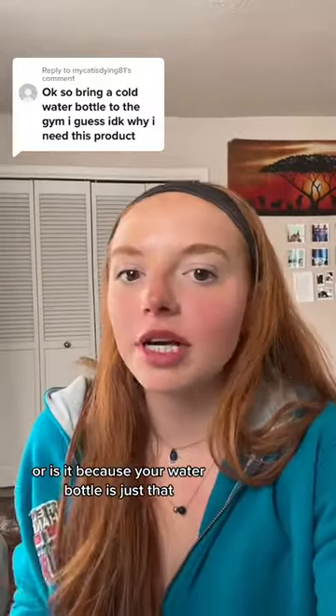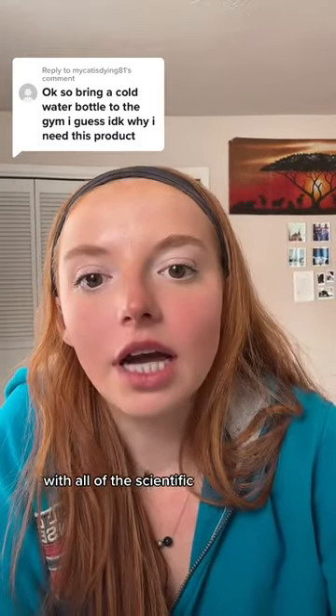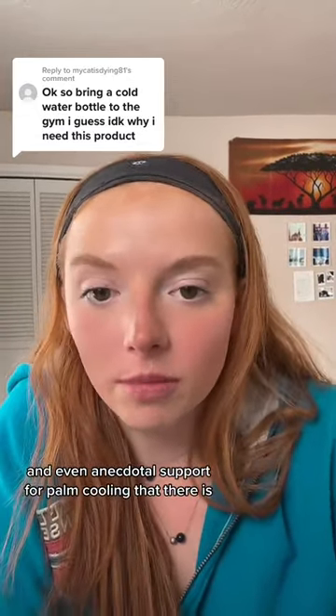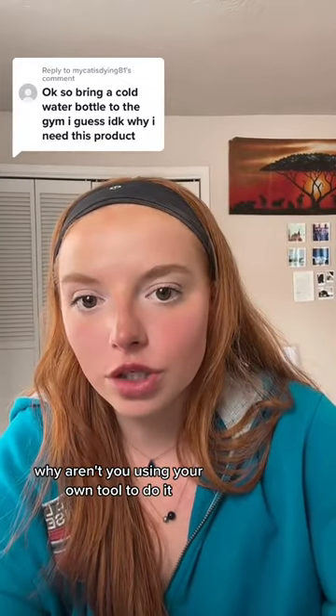Or is it because your water bottle gets too hot, or what have you? Or is it simply because your water bottle is just that — a water bottle? You don't have a specific tool for this. With all of the scientific and even anecdotal support for palm cooling that there is, why aren't you using your own tool to do it?